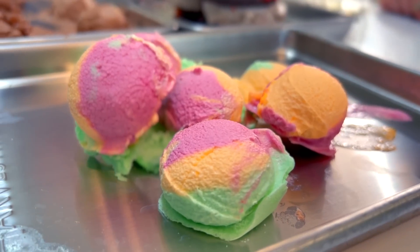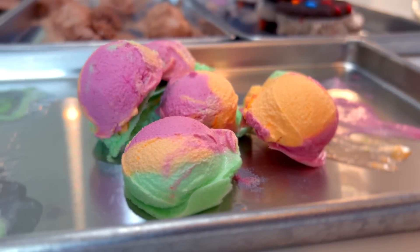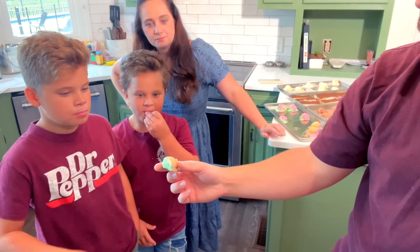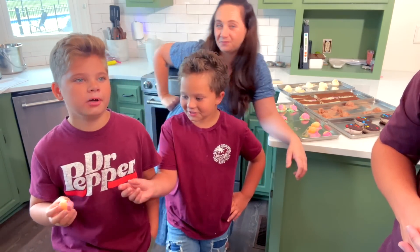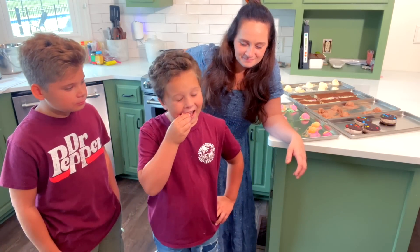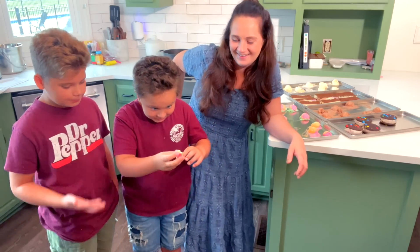I'm really excited to try the sherbet ones because they're fruity — it's got lime, strawberry, orange. So much flavor. A lot of lime flavor. You try. Oh yeah, so good. I can taste the lime. That's really good.